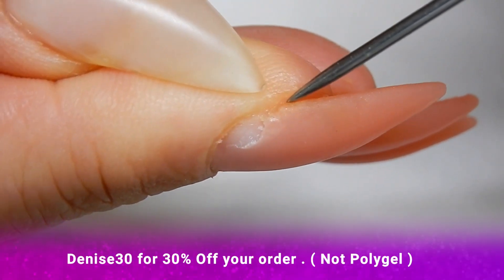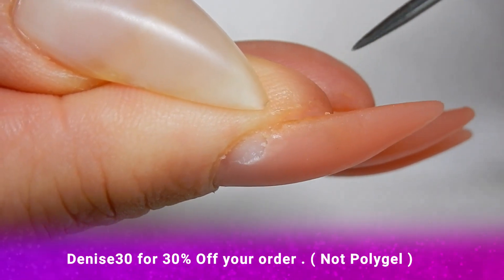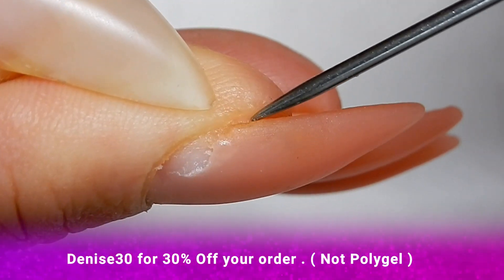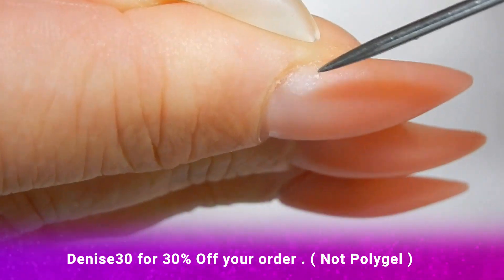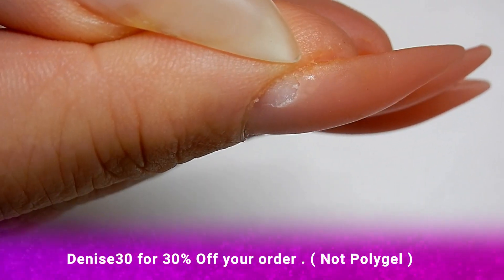I'm not going to fault the product for that, because I did this with my non-dominant hand and I know I got too close right here. That's my fault — it's difficult sometimes to use your non-dominant hand to do nails on yourself.